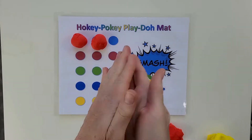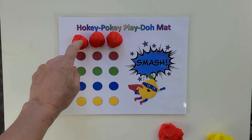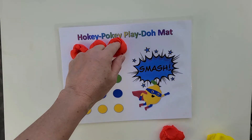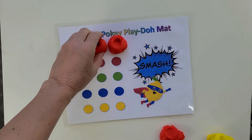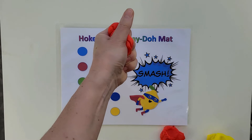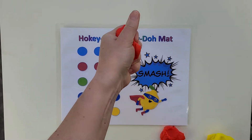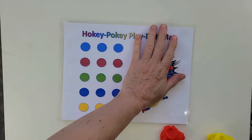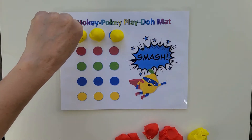Each finger will get a chance to poke into a row of three balls. Make sure to keep your fingers curved. Once you've poked the three balls with one of your fingers, we're gonna take that dough and squeeze it in our hand, then we're gonna set it down and give it a big smash. The song and activity goes like this.